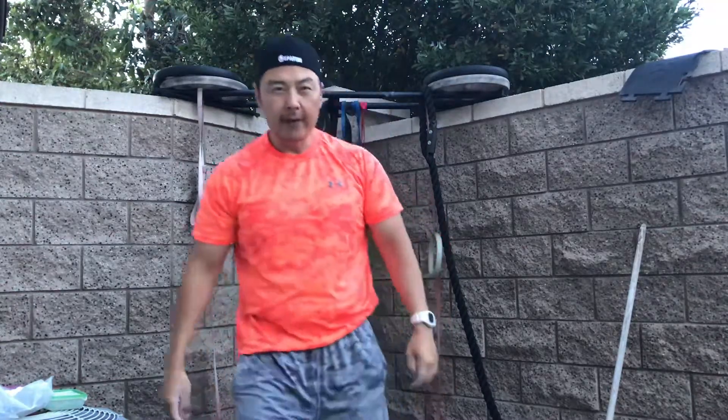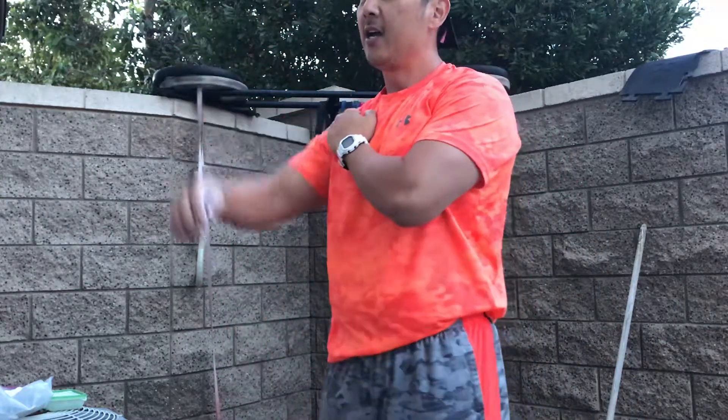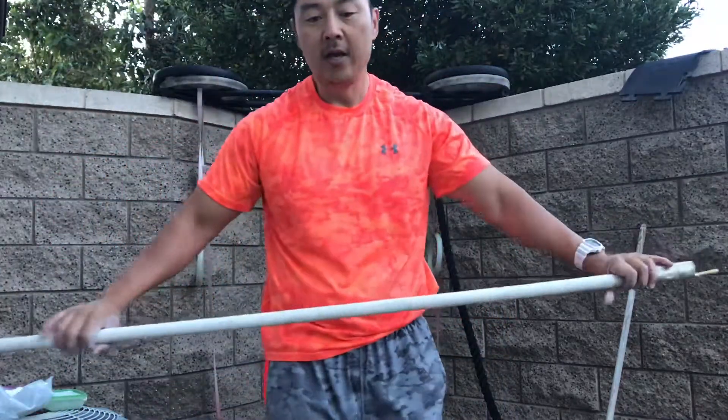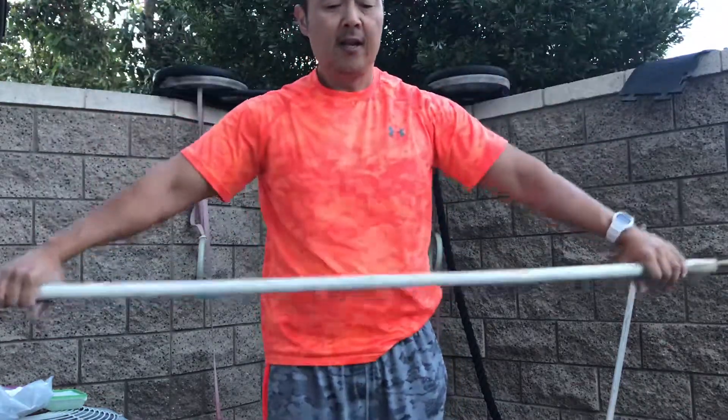I did eleven. Left shoulder felt perfectly fine. Starting to get a little popping and clicking in the right shoulder — see if we can stretch it out, that'll help.